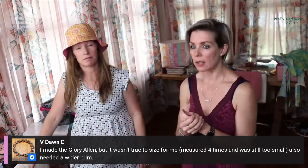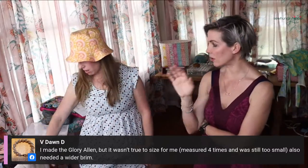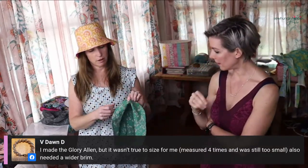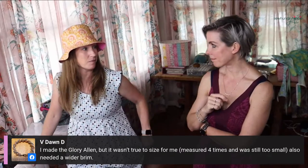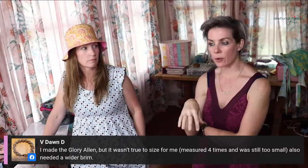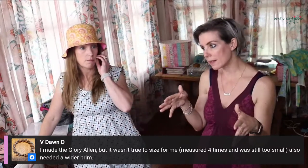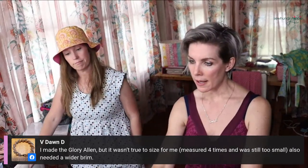Some September days are still super glary and hot but the mornings and evenings get cool - might be good for a canvas outer. Jennifer says she had a pattern from Mr. Domestic but lost the directions. I think I've done that about 800 times. If you listen to the podcast you'll get the inside joke.